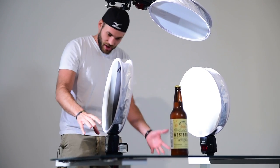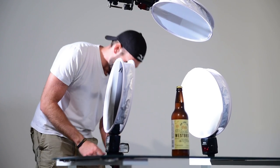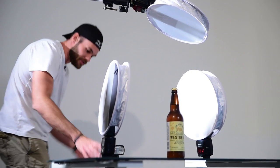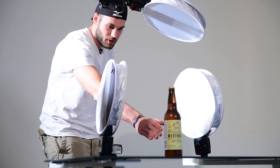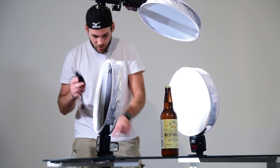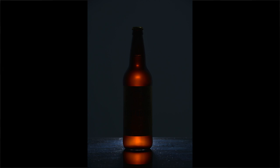Back here we've got one of these Yongnuo cheapo Amazon flashes. We have a pocket wizard hooked up to this thing and it's currently at 1 over 128, so the lowest possible power. It's firing directly into the back of this beer bottle. This pocket wizard here is hooked up to my camera so it's going to fire the camera, and then another pocket wizard will fire this flash. With this first shot we have no light on the bottle besides the light that's actually firing through the back.